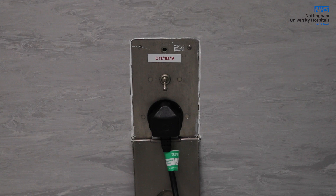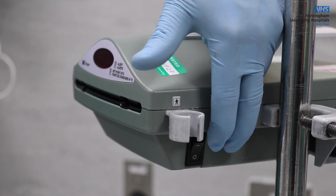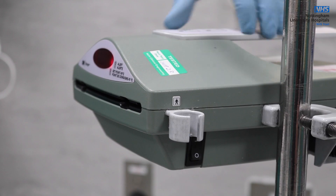It requires mains power to operate as the device does not have an internal battery. Once connected to an appropriate power supply, the device can be turned on using the power switch located at the side of the device.